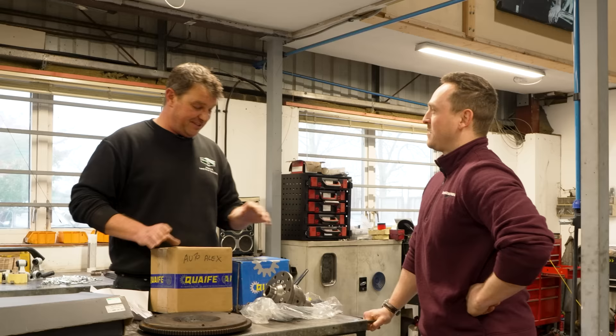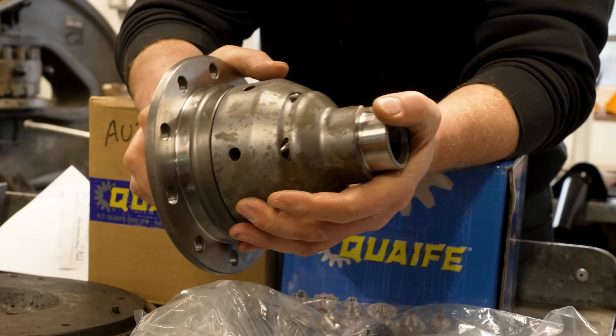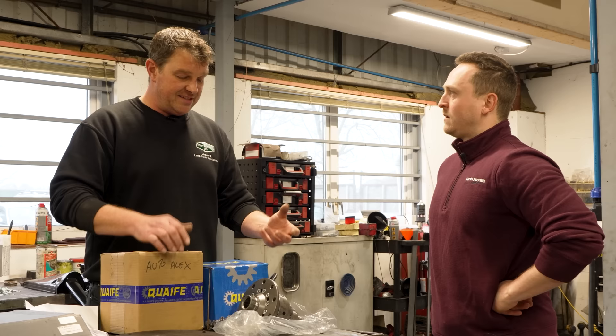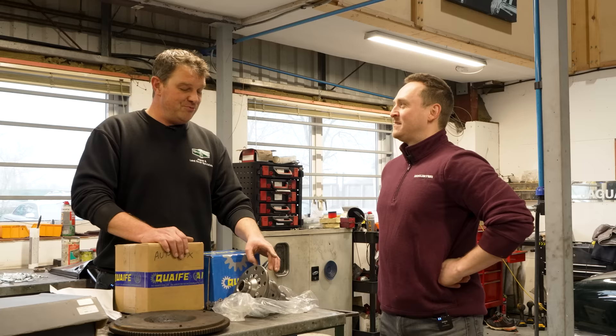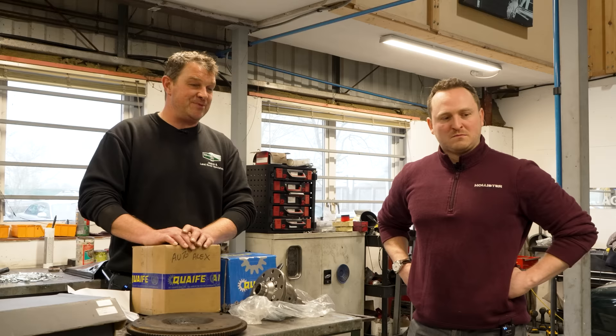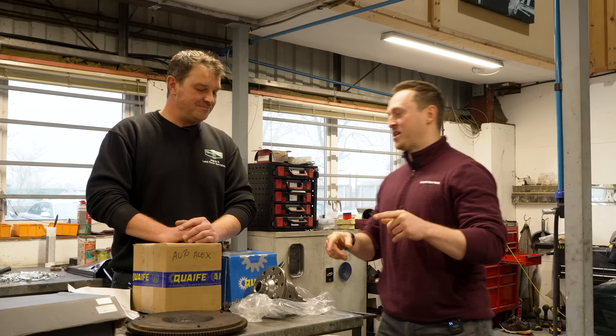Inside this box is a Crave diff — a limited slip diff, but actually an Automatic Torque Bias diff, ATB. What it does is mechanically bind up inside to transfer one-wheel drive into two-wheel drive. Tom's been commissioning these for about 10 to 12 years. The XJR has a limited slip diff in it, but it's really rubbish — about the worst type you can possibly buy. It doesn't fully lock, whereas this will fully lock. Once that power goes into the diff, it'll punch out to both wheels straight away. No messing — two-wheel drive big time.